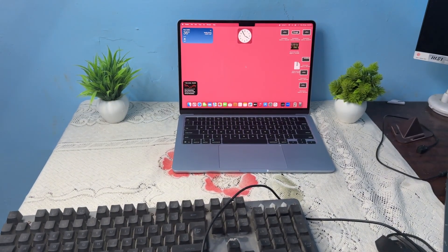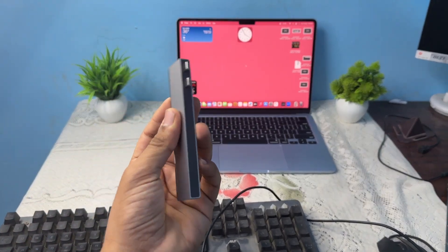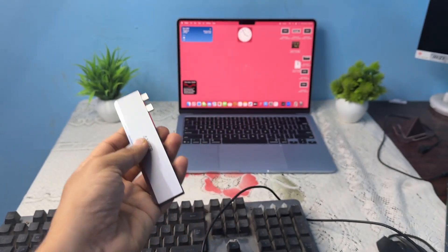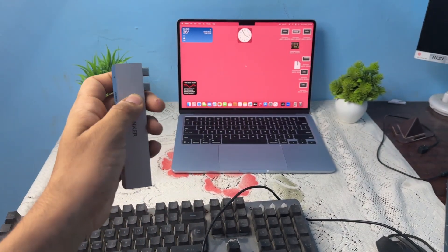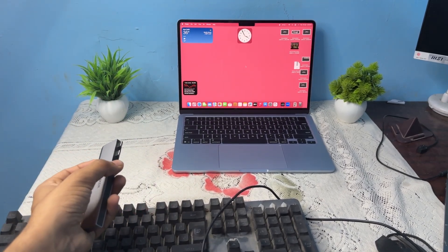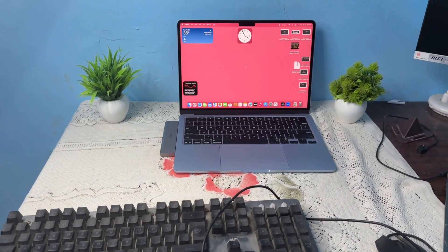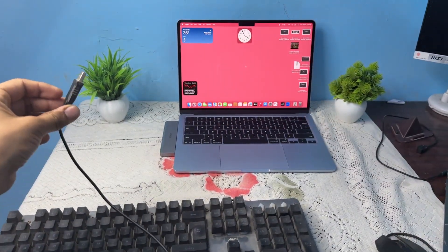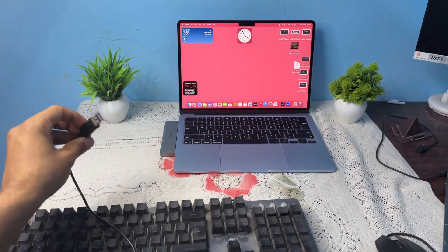The MacBook Air M4 doesn't support USB — it has only two Type-C ports. You can connect this USB Type-C hub to your MacBook using those two ports. Once placed, you can directly plug in the USB keyboard and mouse into the hub.